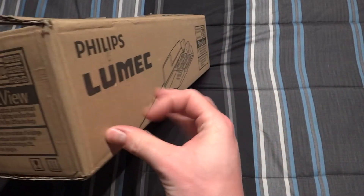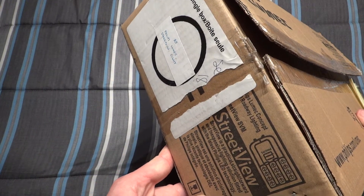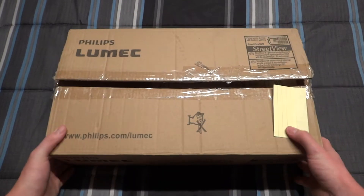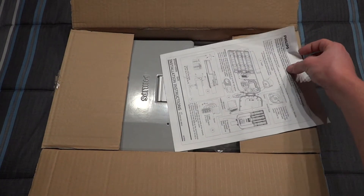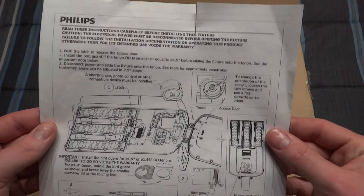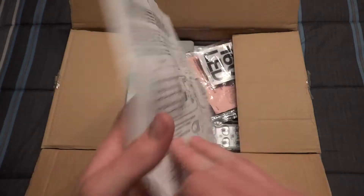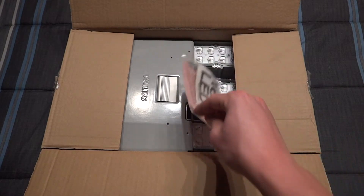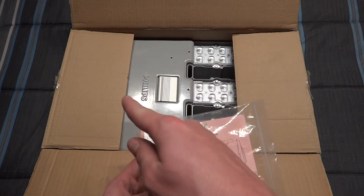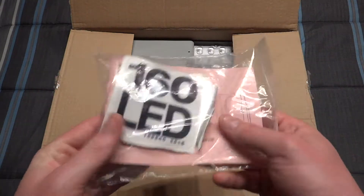Inside we're greeted with some instructions showing how the fixture opens and noting it does have a photocell socket, with a different language on the other side. We also have a bag of accessories containing the NEMA tag - which is optional and not pre-installed - and a bird guard.